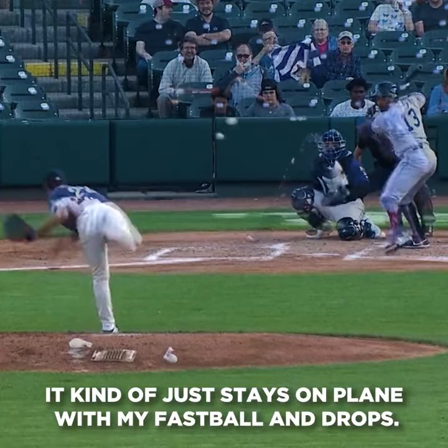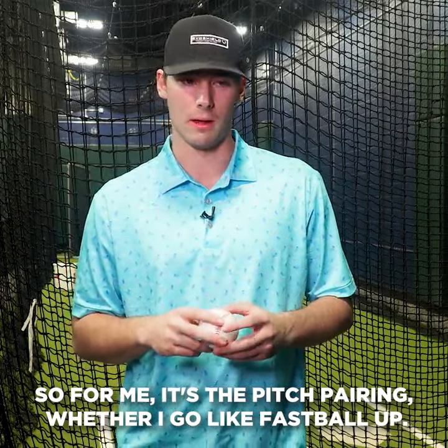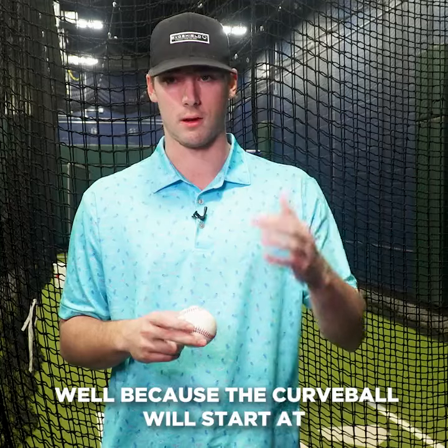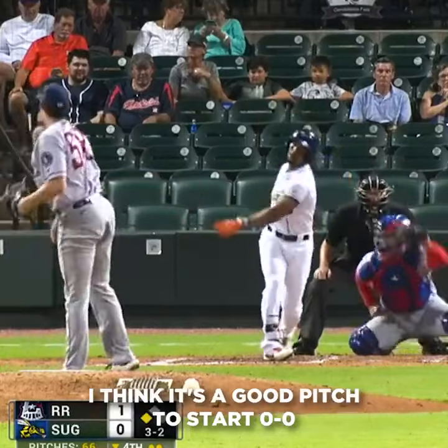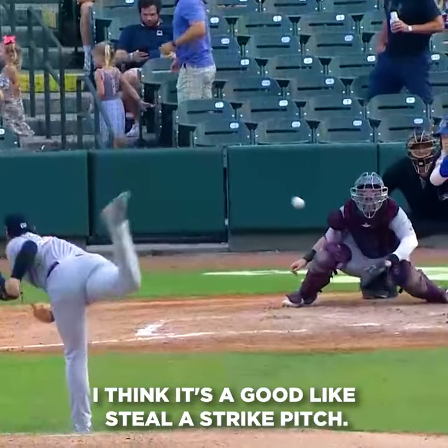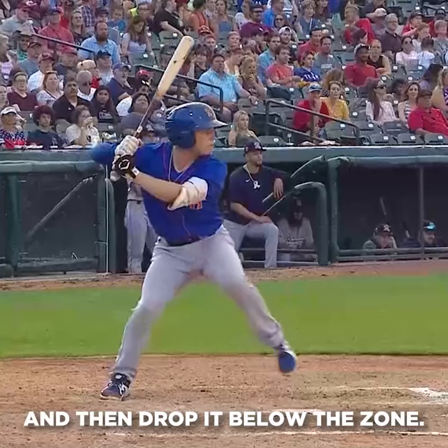It kind of just stays on playing with my fastball and then drops. So for me, it's pitch pairing. Whether I go fastball up, I think the curveball off of that plays well because the curveball would start at the same spot and then drop down. And then just other than that, I think it's a good pitch to start 0-0, especially if a guy's sitting fastball. I think it's a good steal-a-strike pitch and then I'm able to land it and drop it below the zone.